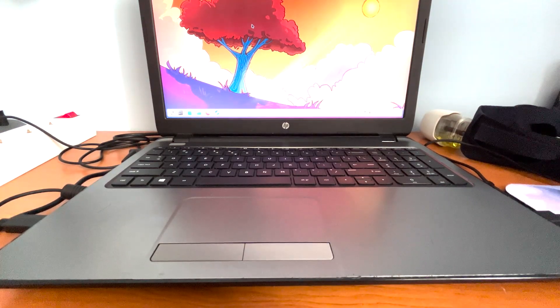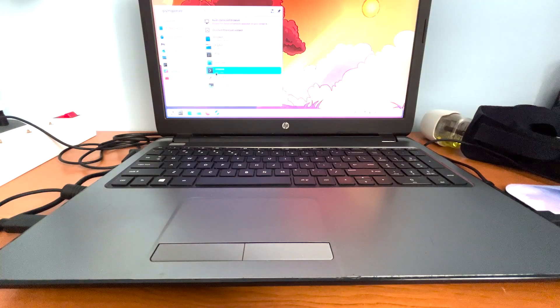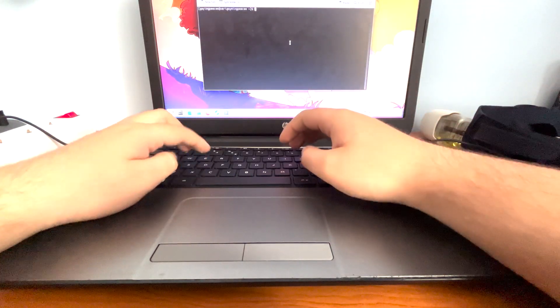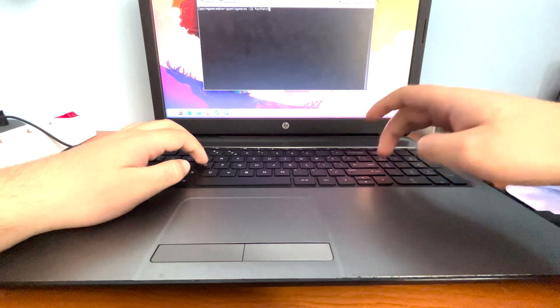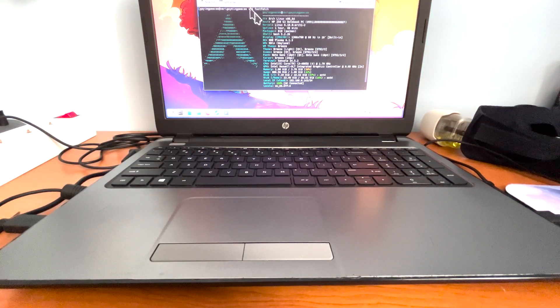And here we are - I've just installed the OS, I installed Steam, and as you can see the desktop interface is pretty similar to SteamOS, since SteamOS at the end of the day uses KDE as its desktop environment. If we go into the console and type fastfetch - yeah, we are on Arch, baby. The most beautiful OS. I can say I use Arch, by the way, without having any weird looks.